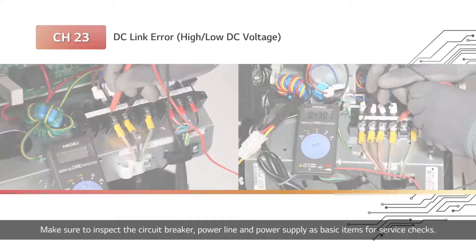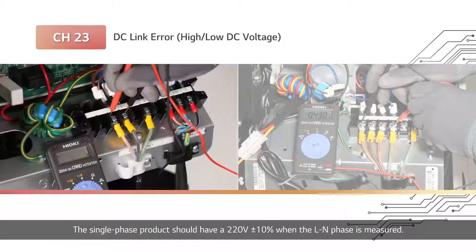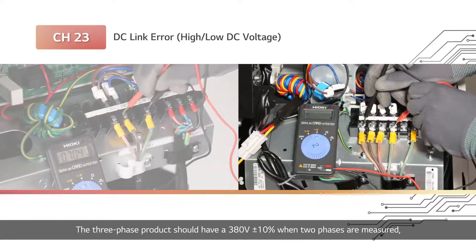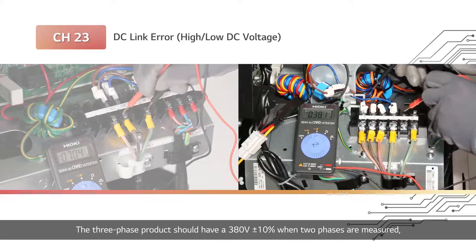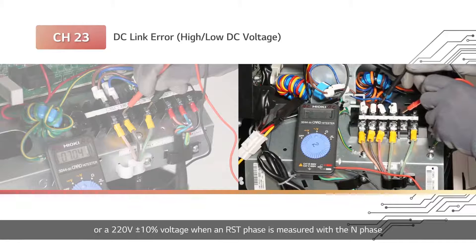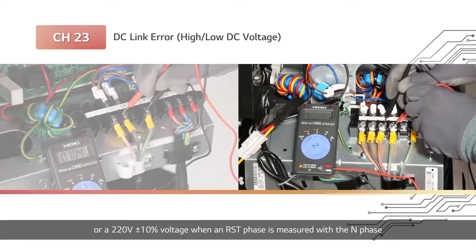Make sure to inspect the circuit breaker, power line, and power supply as basic items for service checks. The single-phase product should have 220V plus or minus 10% when the L-N phase is measured. The three-phase product should have 380V plus or minus 10% when two phases are measured, excluding the N phase from the RST-N phases, or 220V plus or minus 10% when an RST phase is measured with the N phase.